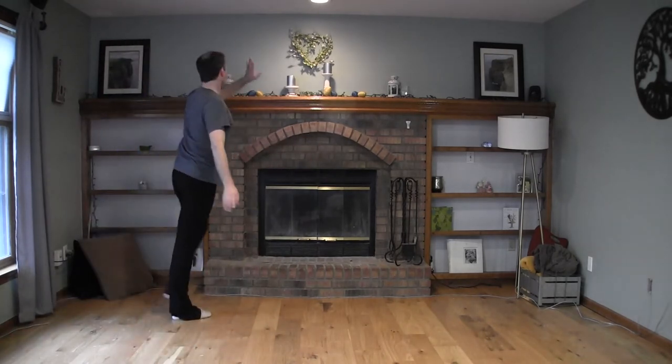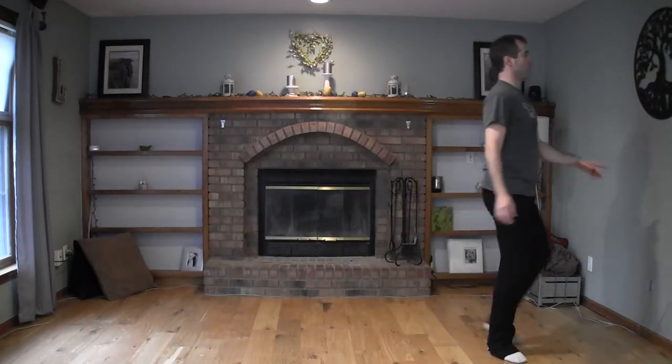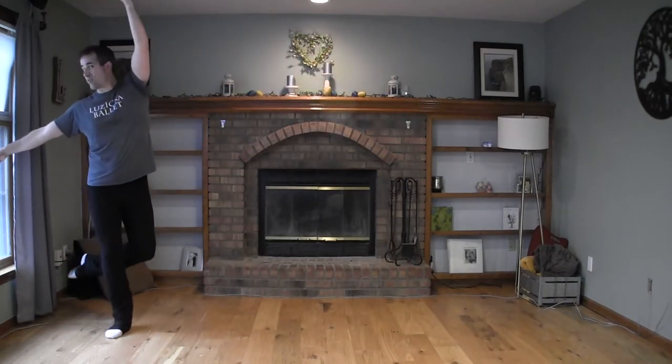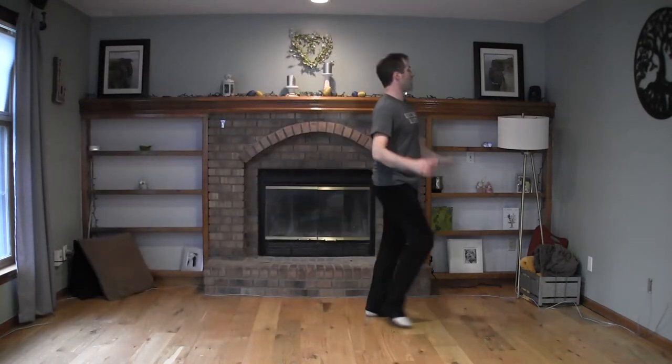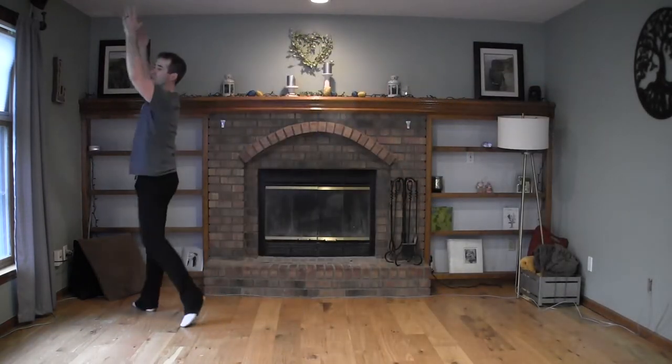Peter says go that way and marches off to look over here. Tink does: pas de chien, pas de chien, double rond de jambe, pas de chien, pas de chien, double rond de jambe, piqué step over, land in fourth, piqué attitude, and starts looking for the shadow upstage right. Peter does: run, run, tour jeté through passé, chassé out of it, jeté — tap the foot — tombé, glissade, grand jeté.